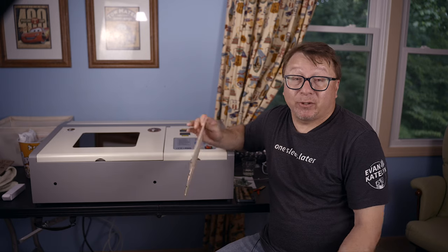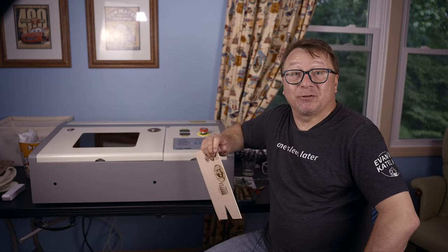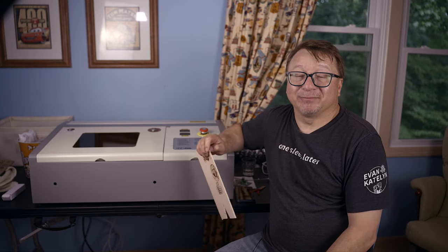I still have a bit of a focusing issue with the machine, but that has nothing to do with the controller. I do plan on upgrading the lens, the mirrors, and even adding air assist at some point in the future. Once I do all that, I can figure out how to dial my machine in perfectly. Overall, I have to say this is the best upgrade I have made to my machine so far, hands down. I highly recommend you get the motherboard, especially now that it's on sale again. If you are interested in watching my original unboxing video, you can check that out right here. Thank you so much for watching and thank you for getting this far.